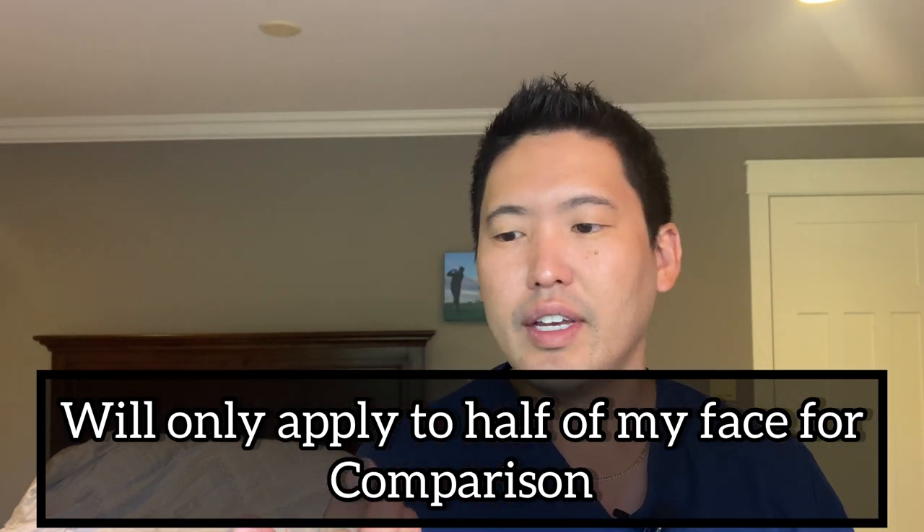You can tell this is the clear version because it has the number one on the back — number zero one there, so that's how you know. We're going to put a one finger length amount on my face. Just putting it on, you just know this is not going to leave you a white cast finish. This has such a lightweight texture — it just melts and absorbs right into your skin instantly.